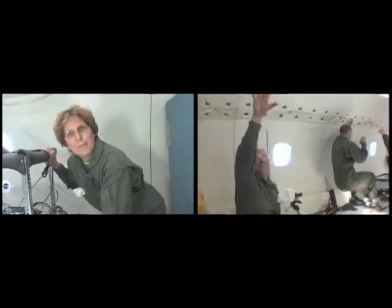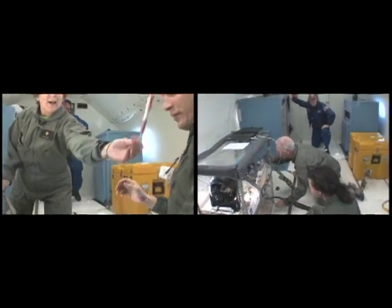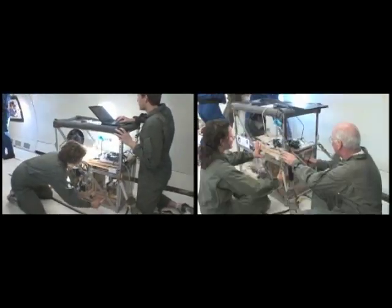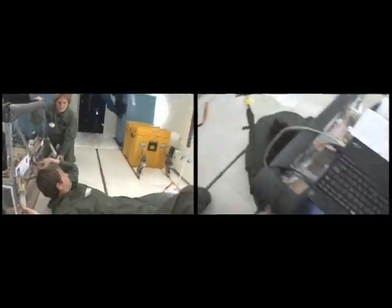Hi, I'm Ira Hellman from the North Carolina School of Science and Mathematics. This is Jeff Milborn. Hi, I'm Bob Gottwals from the North Carolina School of Science and Math. On each flight, the first two parabolas simulated Mars gravity, the next two parabolas that of the moon, and during the final 26, we experienced microgravity.